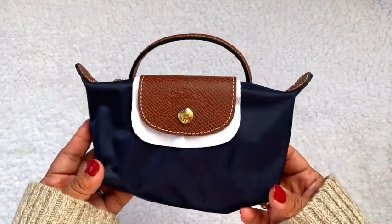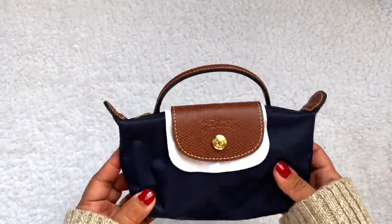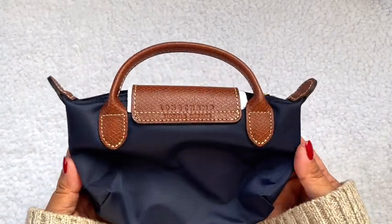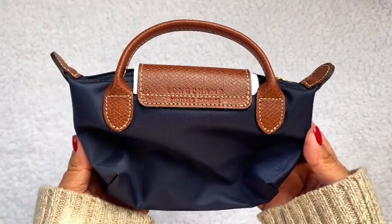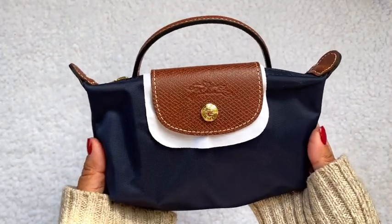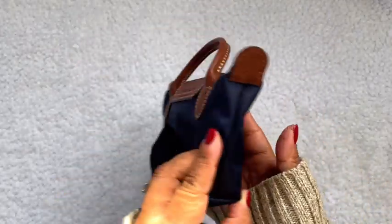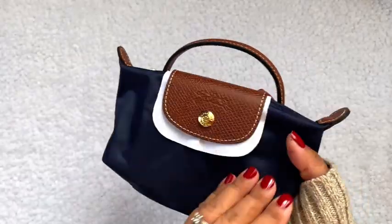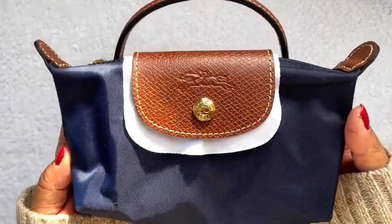Isn't she gorgeous? This is the Pouch with Handle — that's what she looks like. This is in the navy color. I also wanted to purchase the one in taupe/paper but it's out of stock right now, so this is the navy one.